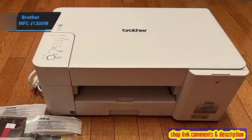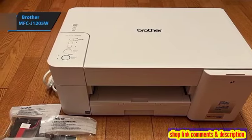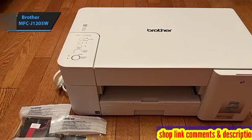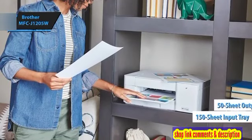The MFC-J1205W is designed to handle a maximum monthly duty cycle of 2,500 pages, but it's recommended for a monthly print and copy volume of 1,000 pages. Its paper handling capabilities include a 150-sheet input tray and a 50-sheet output tray.